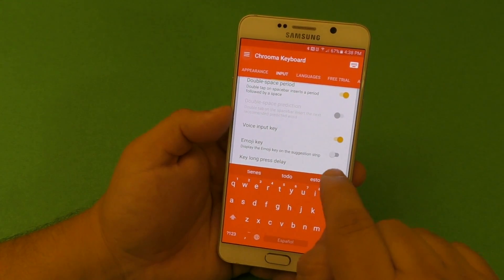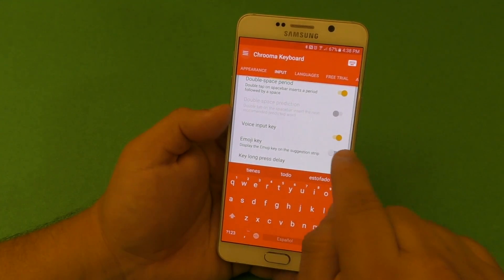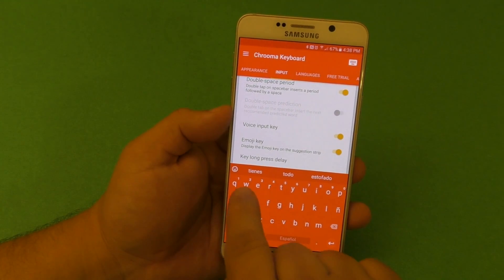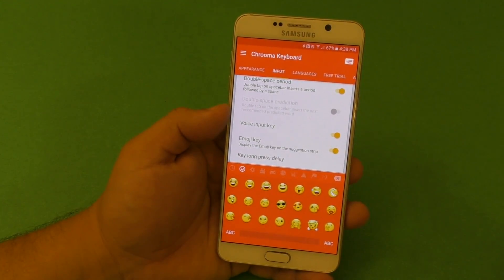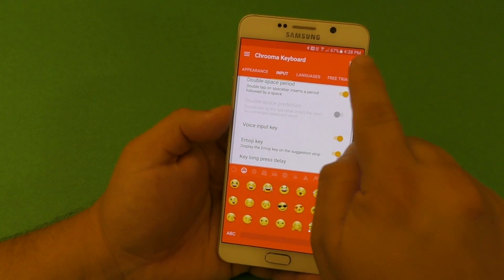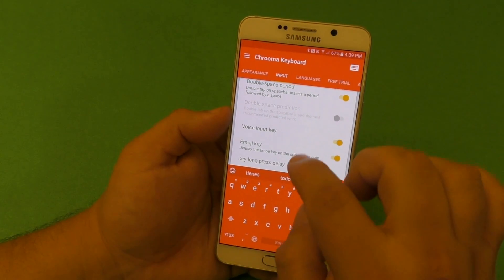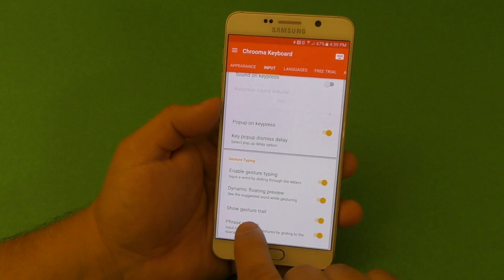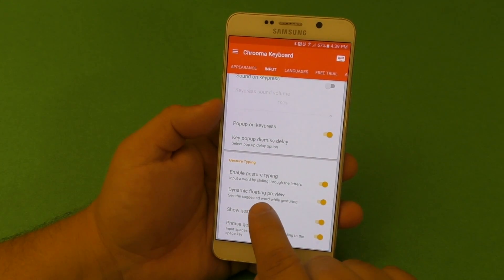If you want the emoji button visible all the time in the suggestion strip, just click there and it will always be there. Tap right there and voila — you will always see the emoji keyboard. That's how I leave it.